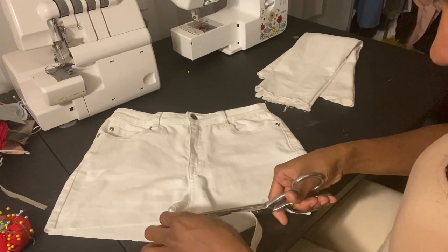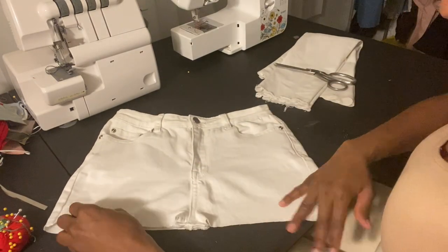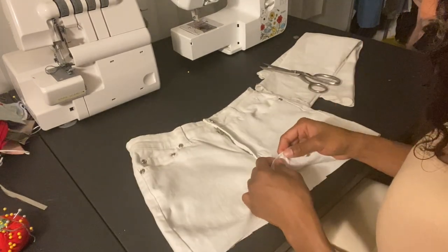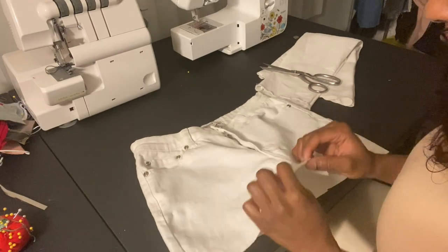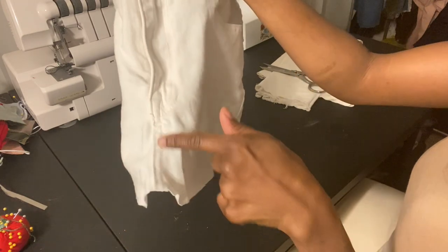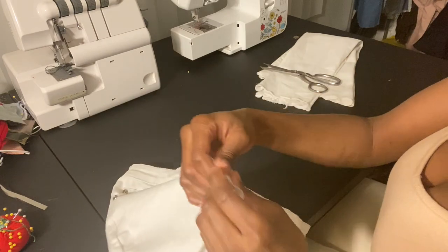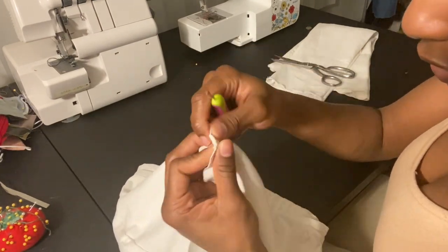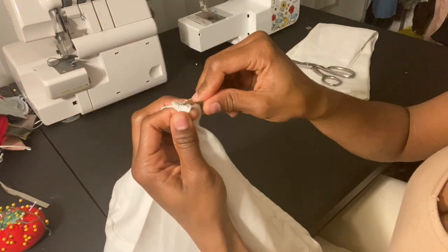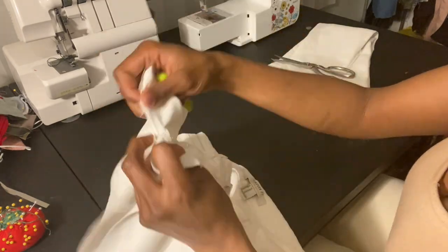I'm just lining up everything right here before I cut and making sure that everything is even — getting rid of all the excess that we don't need. So just like this, your pants should look like this now. Then I'm going to go ahead and seam rip this middle part open right here, and this will give you the flaps that are on the top part of the top. So go ahead and seam rip this part — you're going to seam rip it all the way down until you can't seam rip it no more, basically until you get to the zipper part, and then you're going to stop.